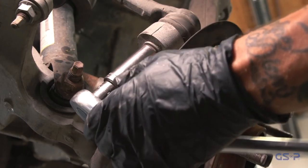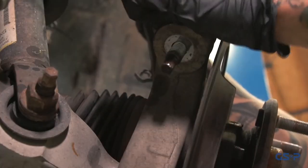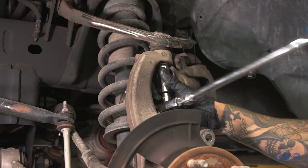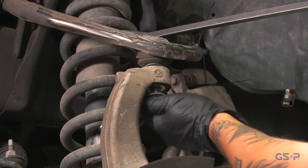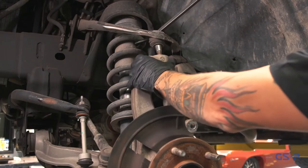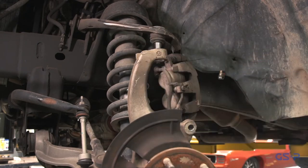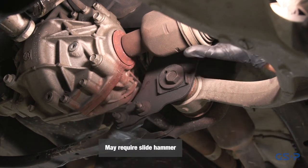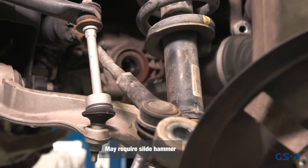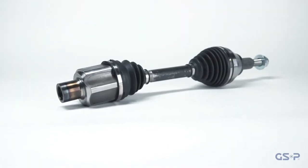Remove the bolts that attach the bearing to the steering knuckle. A puller may be required to remove the hub assembly from the knuckle. Care should be taken not to damage the knuckle or axle shaft. Remove the old axle. Removal of the axle may require special tools, such as a slide hammer.